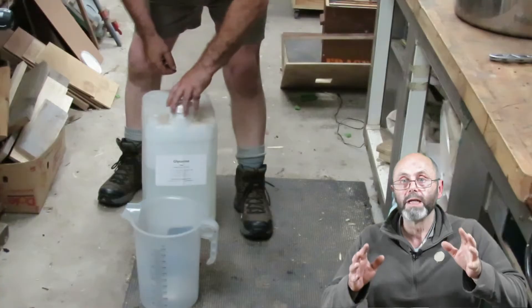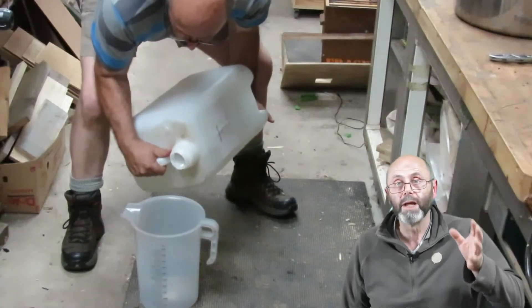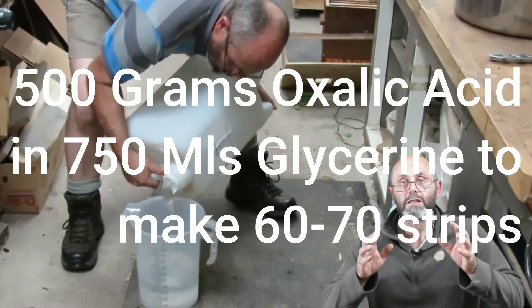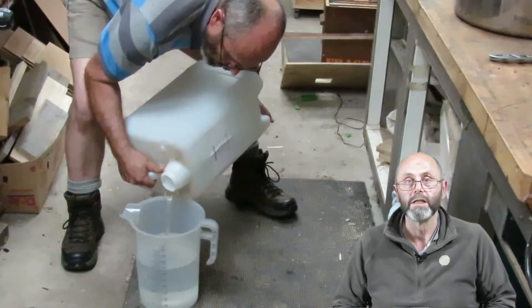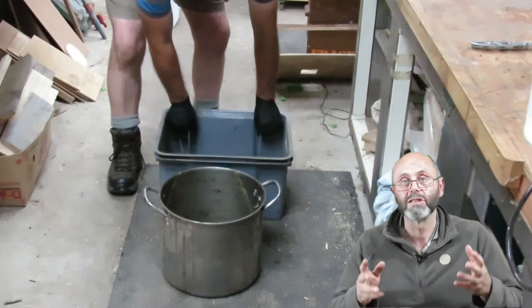I'm constantly trying new things, trying out different methods, seeing what works best, and the way that I make the oxalic acid strips has changed significantly. In that last video I made a small batch — enough to produce 60 or 70 strips — and the recipe back then was 500 grams of oxalic acid and 750 millilitres of glycerin. In this video I'm using the exact same recipe but doing a batch which is six times bigger.